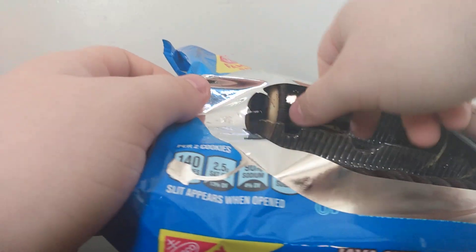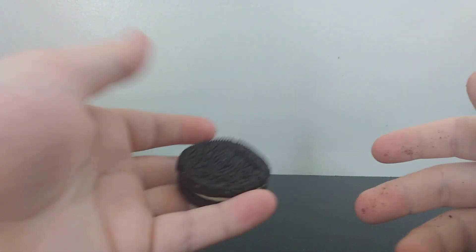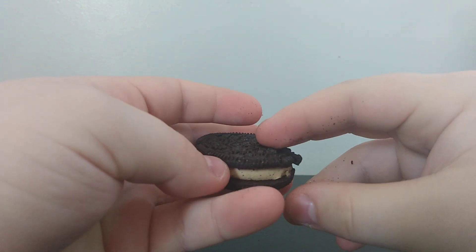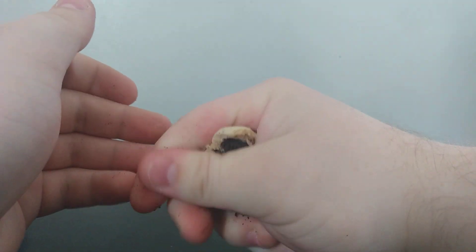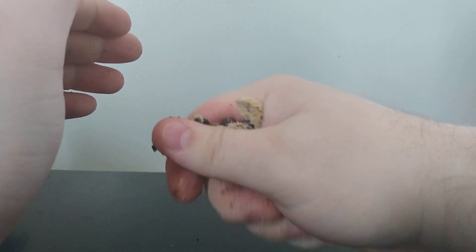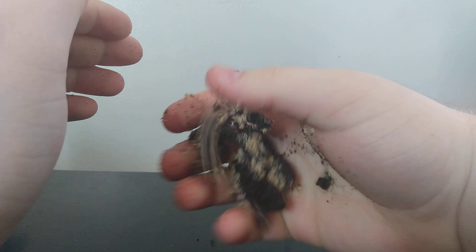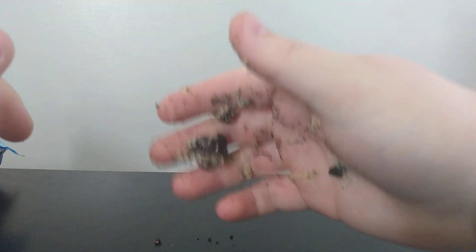I guess I'm gonna crush one and see how it's gonna turn out. There you go. It crushes like an Oreo.